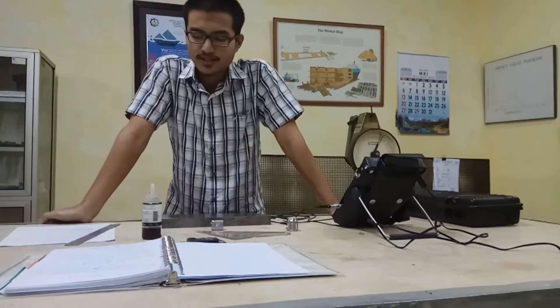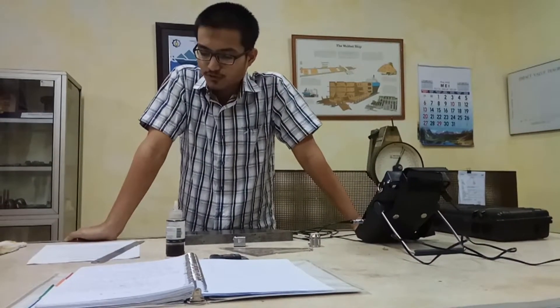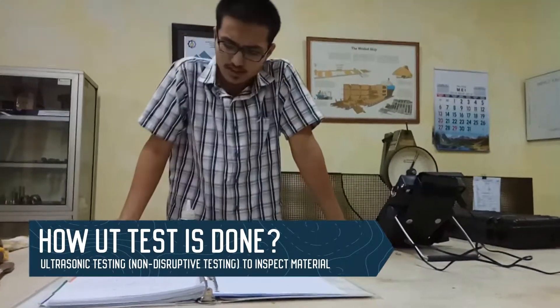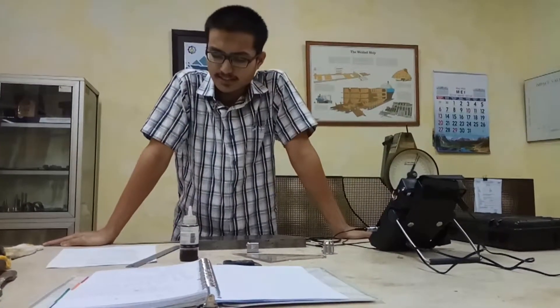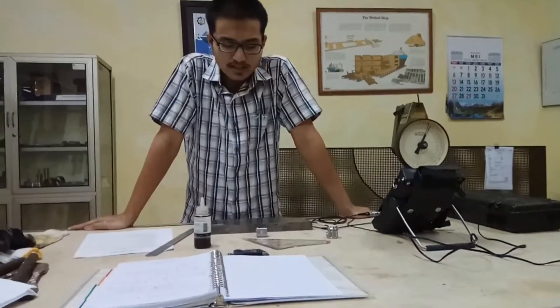Today we'll cover four videos of how UT testing is done. UT is basically ultrasonic testing. It is a kind of NDT, or non-destructive testing, used to inspect a material.